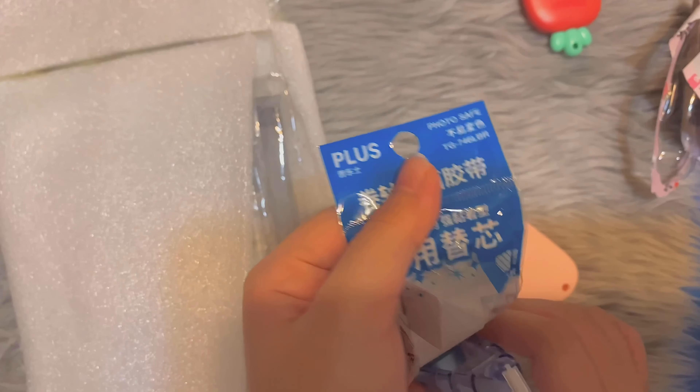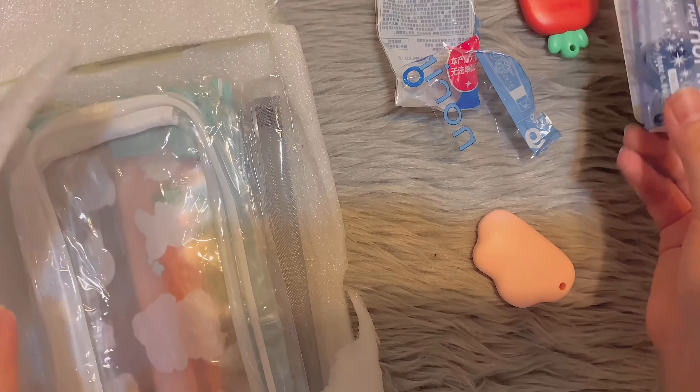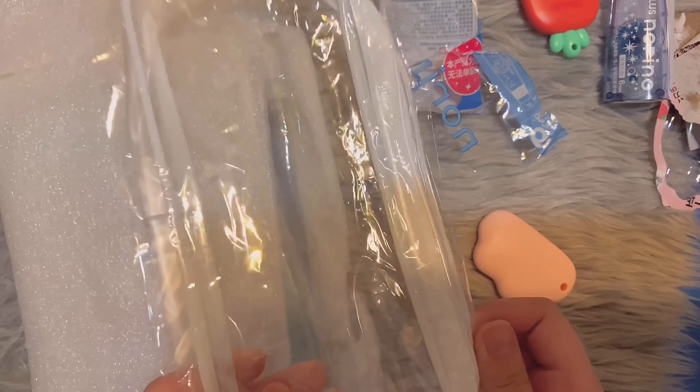Next we have a glue tape refill. In case you don't know, there's such a thing called a glue tape — it's basically tape that's glue. I bought a refill because mine is almost out.